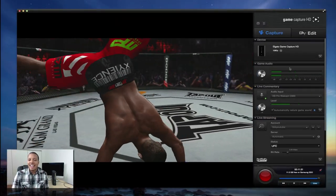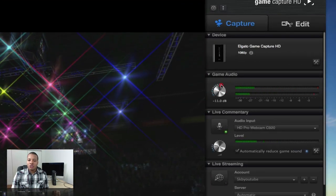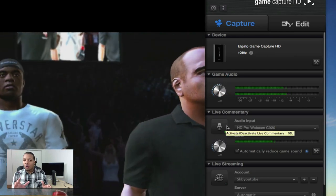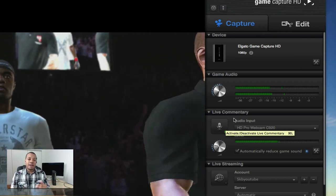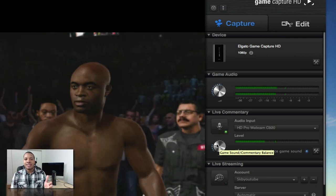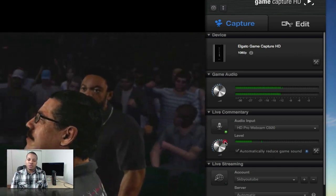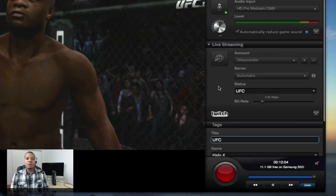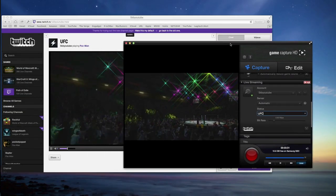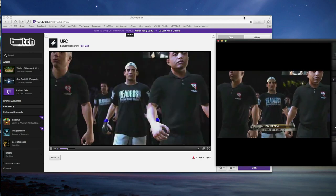Coming back to the main settings tab, you can see you have the game audio — you can turn this up or down as much as you want. A very cool thing that this software has is live commentary. It can't record the audio from your gaming headset, but if you do have a microphone plugged into your computer, you can record your commentary alongside the video in this software at the same time. So you don't have to edit and sync everything up in post, especially for people who do a lot of YouTube gameplay videos. This software is also compatible with Twitch TV, which is a live streaming service. So if you log in with your account, you can stream whatever game you're playing directly to Twitch and people can watch you from all across the world — just log in and you're set to go.